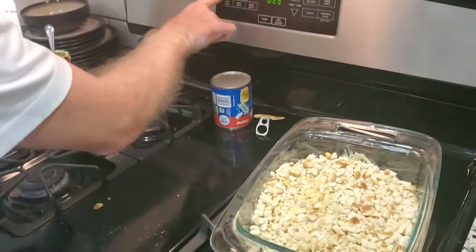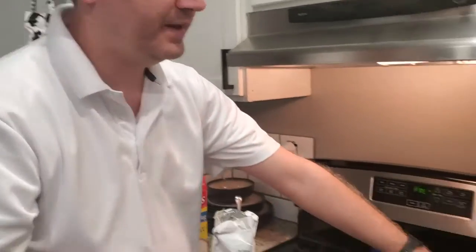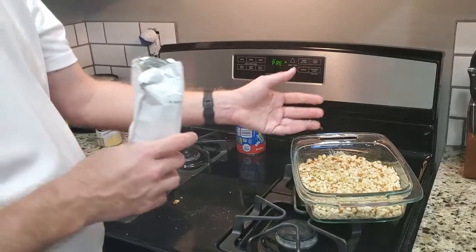Set the oven for 350 and once it comes up to temperature, put it in for — depending upon the stove — 50 to 55 minutes. Our old electric stove it was 50 minutes; this is a gas stove and it seems to be about 55 minutes.